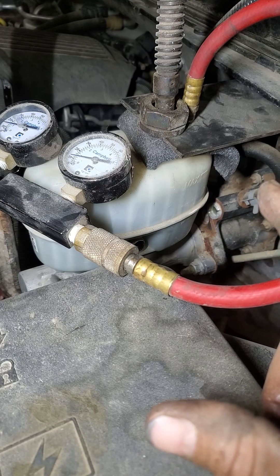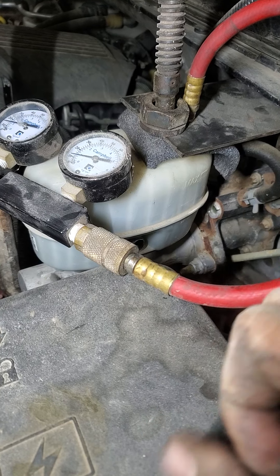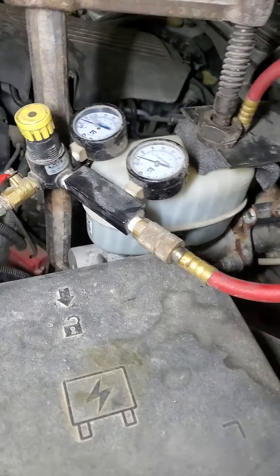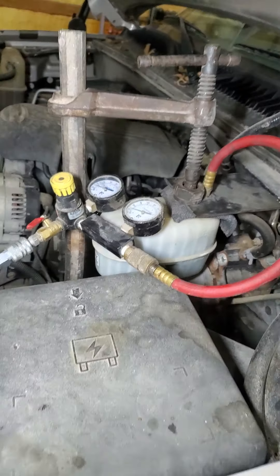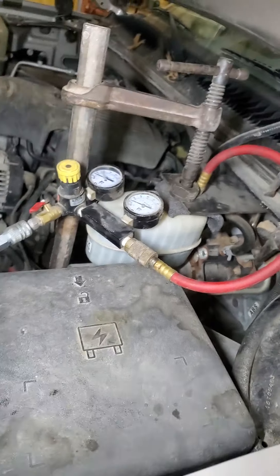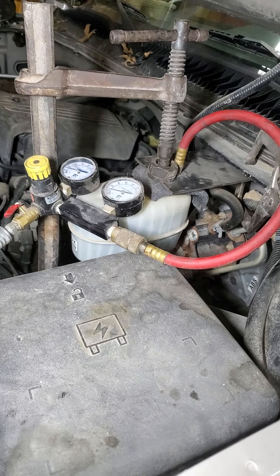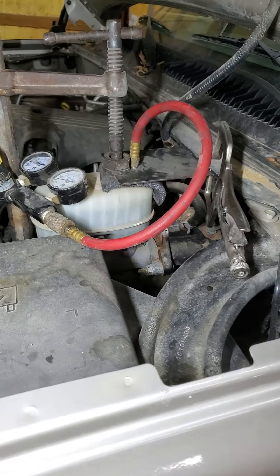If you do it with a valve stem, you'll watch that thing swell up and shrink down repeatedly. Anyway, I've got 10 pounds on it right now. I've already done one side, so this side should go a little quicker. I just want to give you an idea of how quick this works — it's a one-man operation. Just make sure you don't run out of fluid. So that's pressurized.